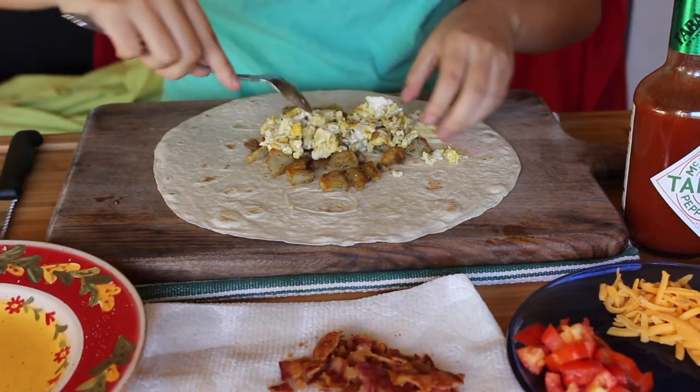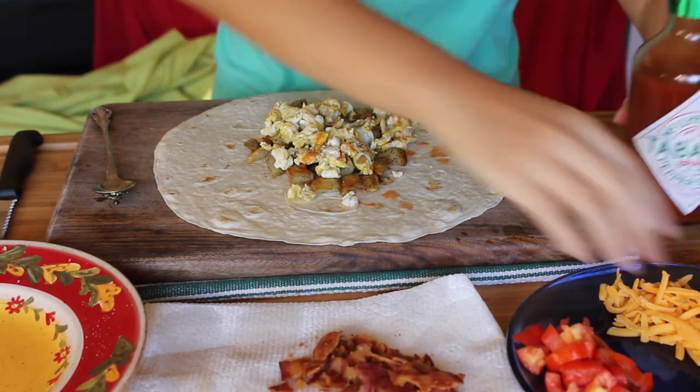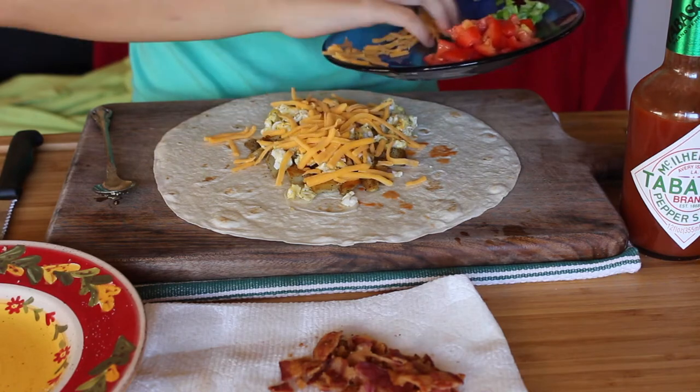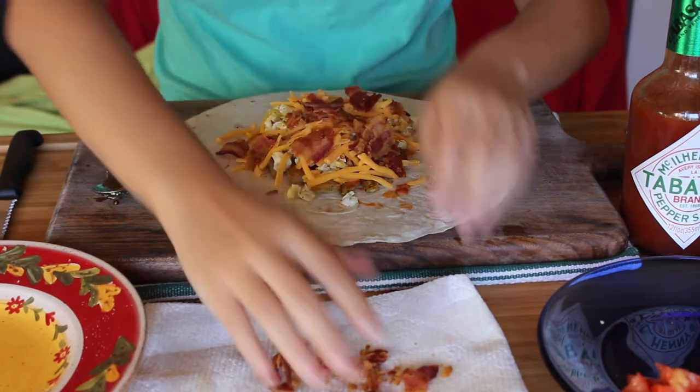At least for me, I'm not really good at wrapping a burrito, so I like having a lot of room to perfect my craft — aka a big safety net. From there, put on your toppings. It doesn't really matter what order you put the toppings on.